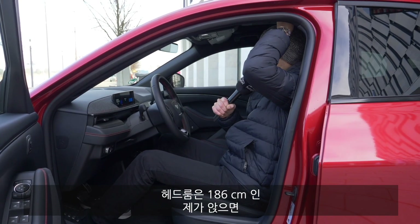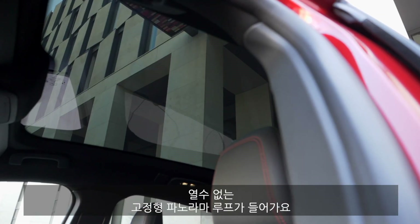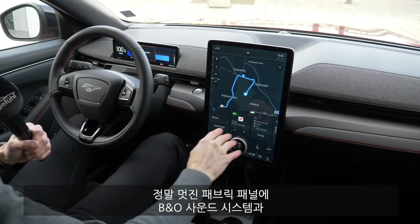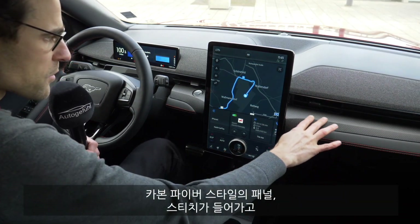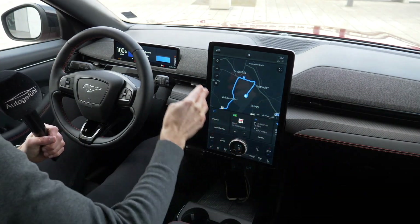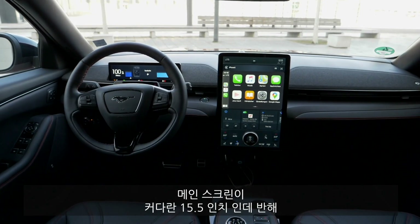Headroom with 186 cm — still something left. This is the panoramic roof; it is a fixed one, you cannot open it. Interior overview: really cool with the fabric inserts and the B&O sound system. This is more carbon fiber style, contrasting, and then this vertical huge screen — 15.5 inches.